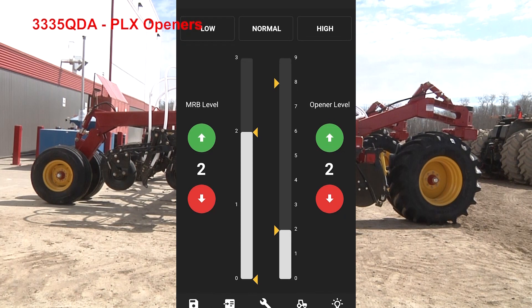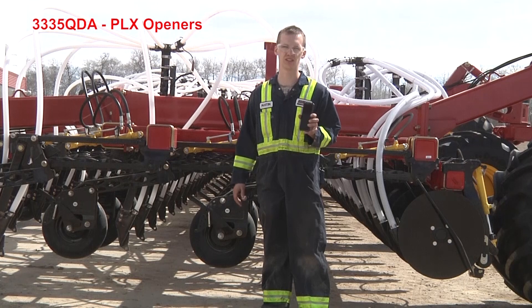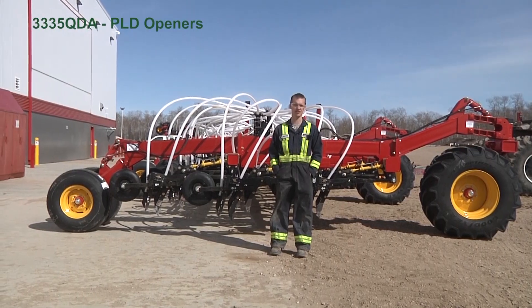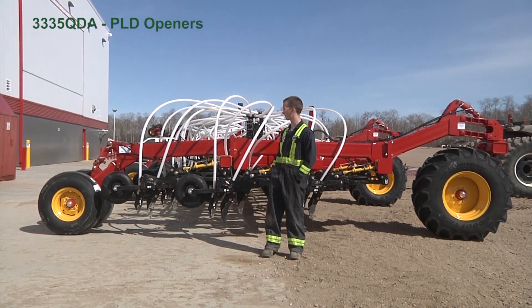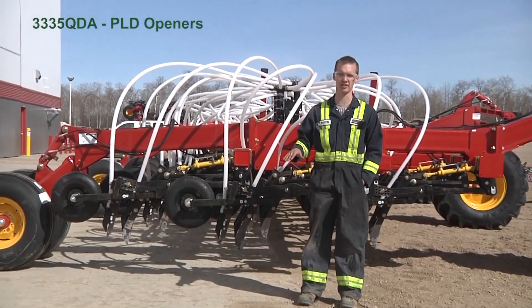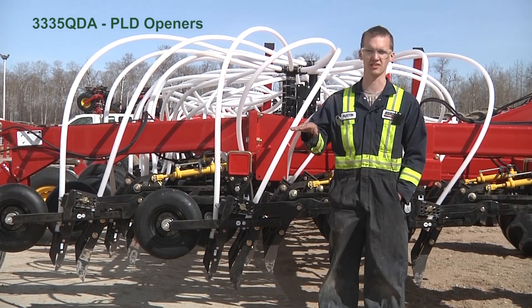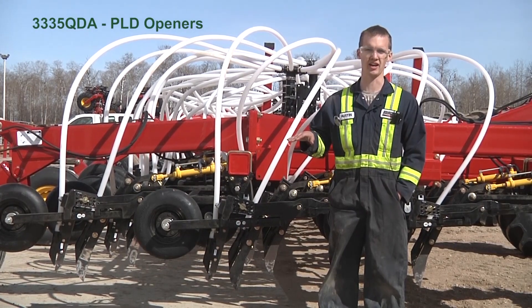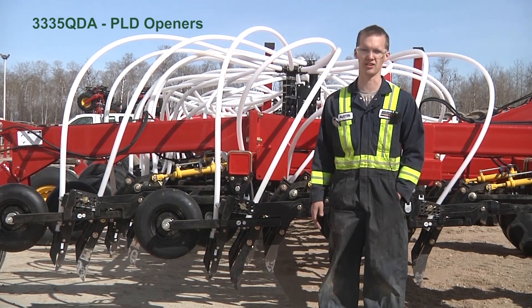Going to screenshot three — using AccuSet to fine-tune your adjustment, you can do it in one-eighth inch steps. Here we are in front of a 33/35, 86-foot wide model equipped with PLD openers. We are taking this video to show how the frame height moves on a PLD-type opener — either a PLD or PLS. The frame stays consistently level and there is no MRB adjustment on a PLD or PLS; that is only a PLX-type drill.